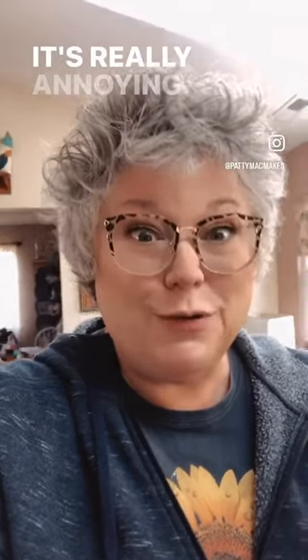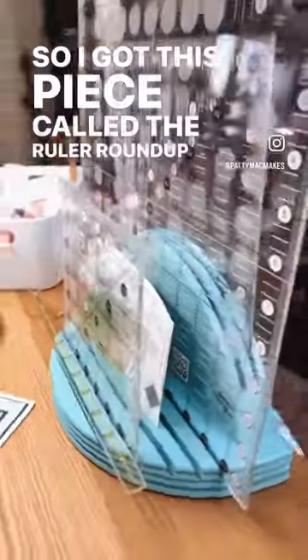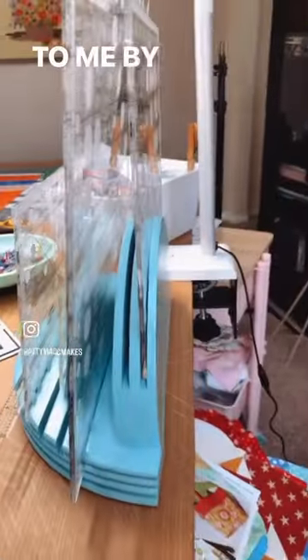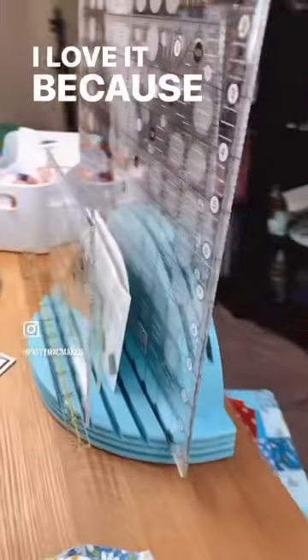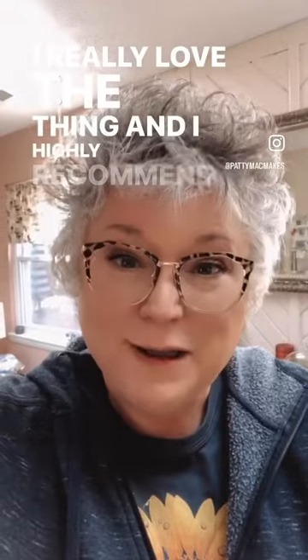So I got this piece called the Ruler Roundup and it was sent to me by Missouri Star. I love it because it's a made-in-America company and it's all wood. I really love the thing and I highly recommend it.